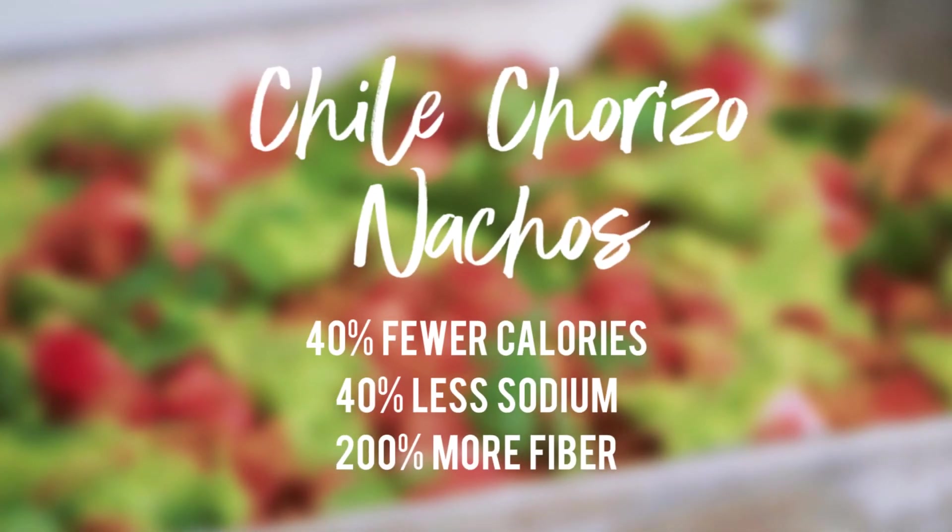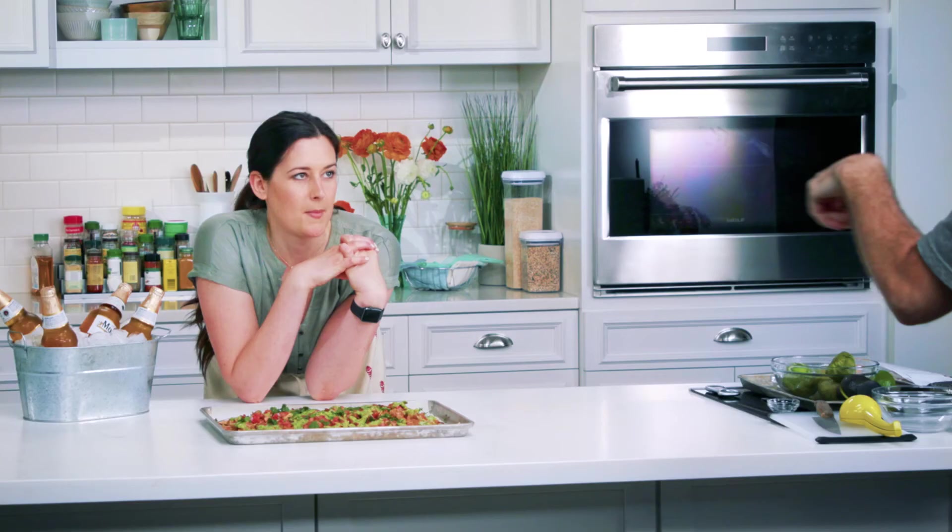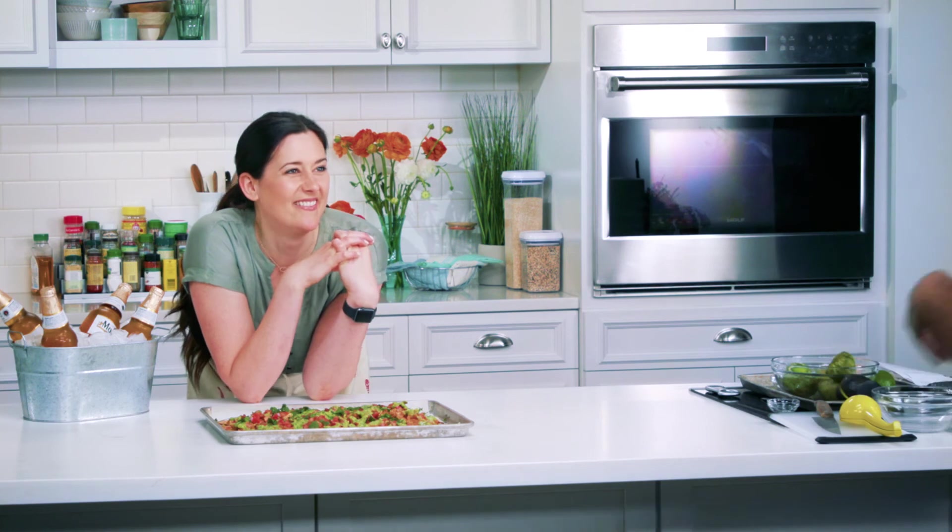A recipe like this, we're slashing calories and sodium by about 40%. We're doubling the fiber, but we're keeping every bit of their indulgent nature. Can I have one now? Yes, you can dig in. The green stuff — they're so good.